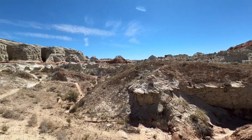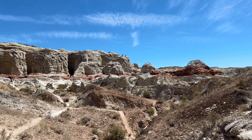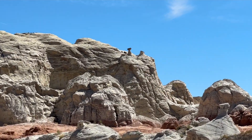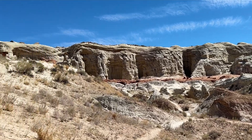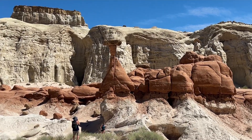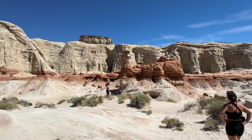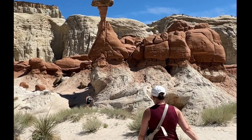I'd say it takes about a good 10 to 15 minutes to start seeing where the main toadstools are. You'll see them in the distance — they're honestly all over the place, so I don't know how many there are but there's a whole ton. Depending on how far out you want to hike, there's plenty to see.